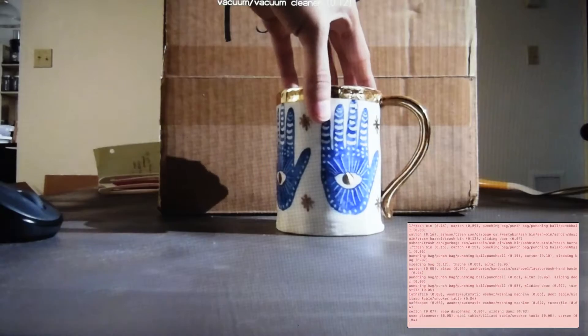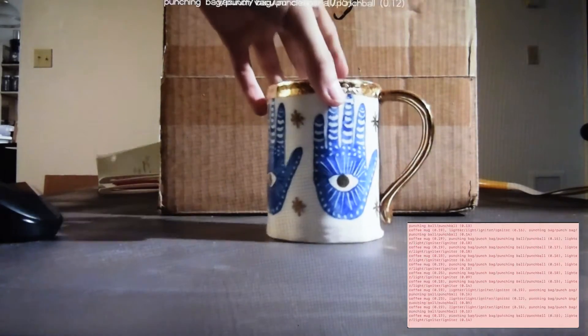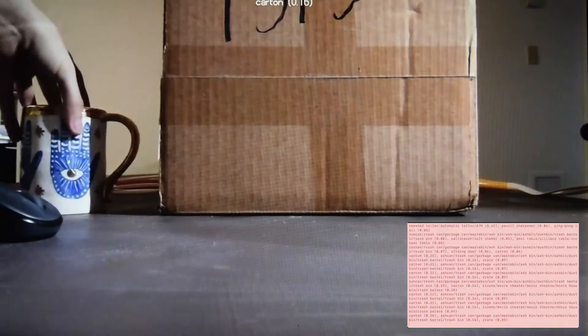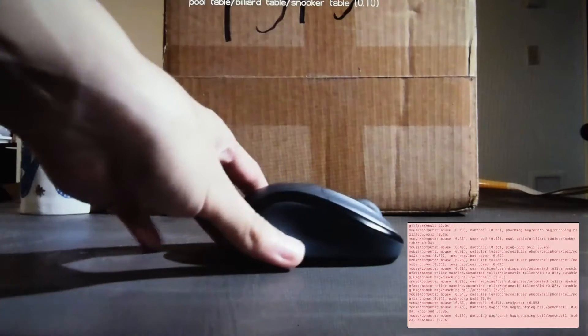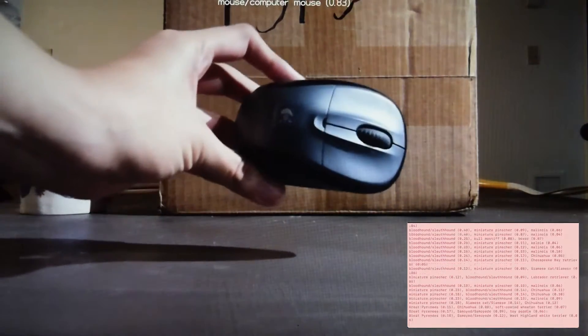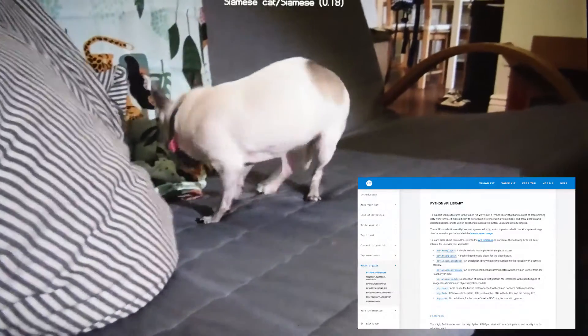Additionally, this kit has a program that can categorize objects. As is, it isn't very successful, but you can see here the kit's thought process as it decides what to categorize an object as. If you are more tech inclined, this would be an opportunity to improve the recognition by training the model with more images of objects. Google provides resources on how to do this at this link.